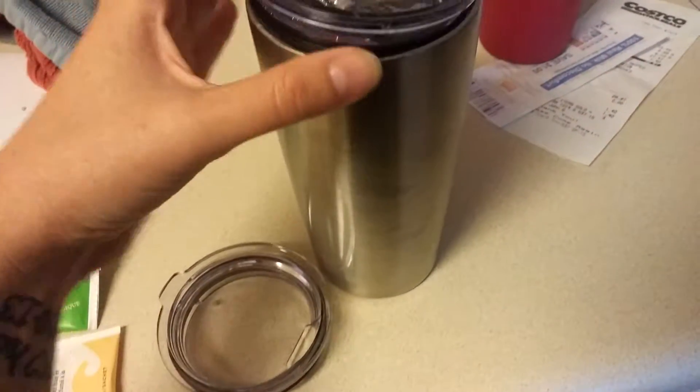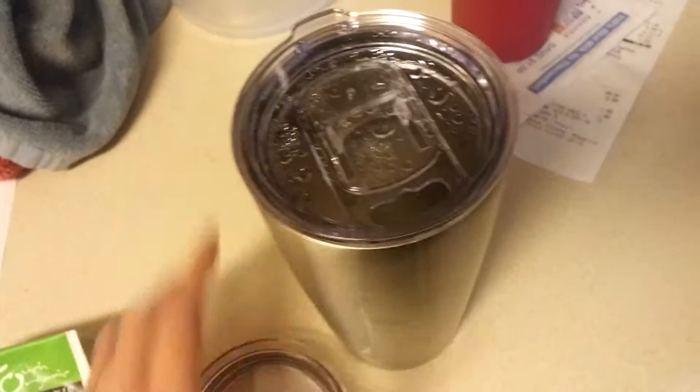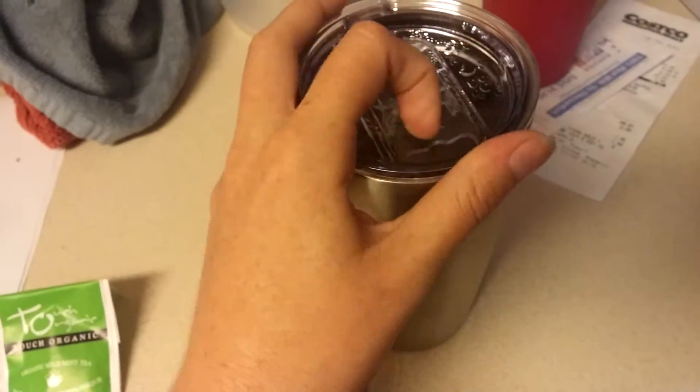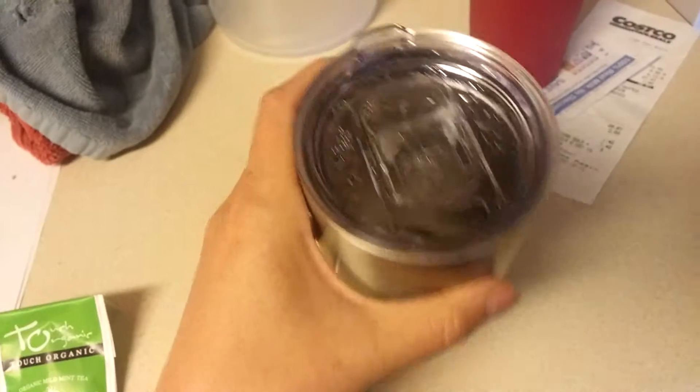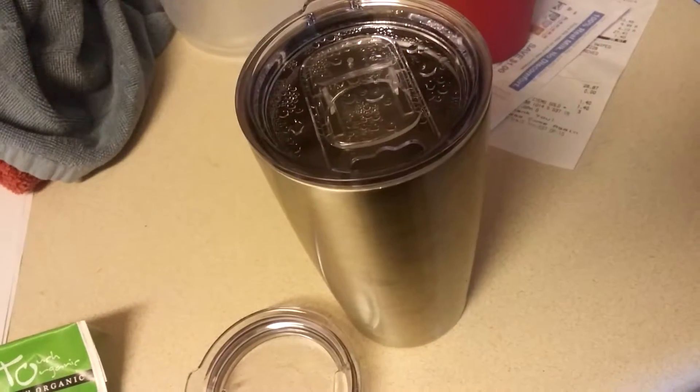The other thing I really like about it is both sets of lids. This is the one I typically use — very easy to use, it's just the slide open mouth, so that way it stays warm. There's also just a sip lid. For me, I like this one because I am a teacher, so I need to move around a lot, and if I'm carrying it with me, I don't want it to spill.